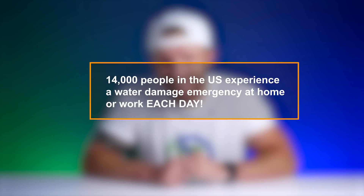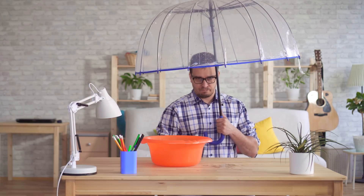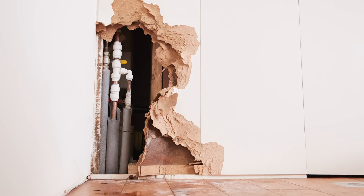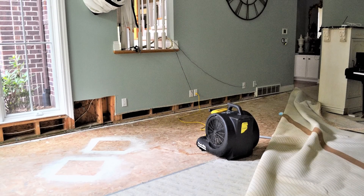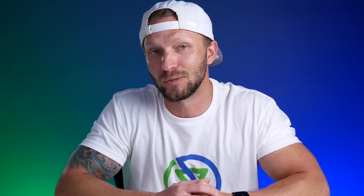14,000 people in the U.S. experiencing water damage every day — that's crazy. 37% of U.S. homeowners claim to have suffered losses from water damage already, and 98% of basements in the U.S. will suffer some type of water damage during their lifetime. Water damage can obviously end up costing thousands of dollars in repair, and these water emergencies often cause a lot of damage in a very short amount of time. So being able to catch leaks and shut off the water quickly becomes very important in avoiding serious water damage and those costly repairs.